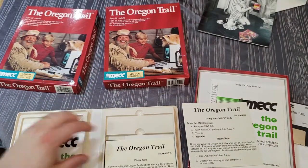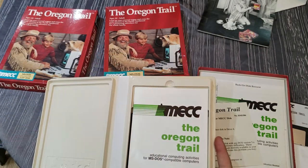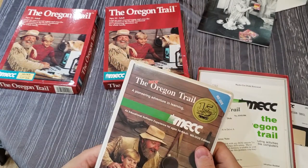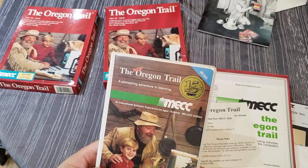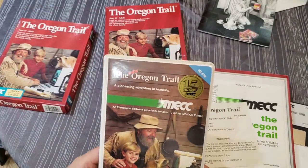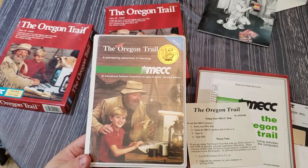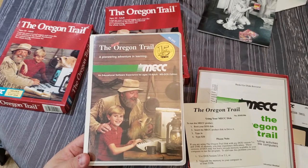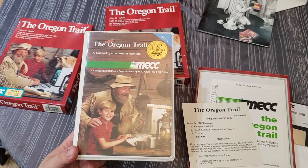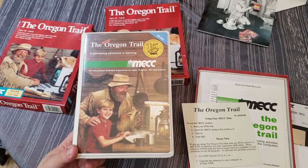But it's clear this clamshell is the original release. The clamshell format was more common in the early 80s, while regular boxes came later — it's just so cool. I still don't fully understand what's going on with the box photos, but I'm very happy to have this in my collection. Anyway, I hope you guys enjoyed that, found it interesting, and learned something. Please like, share, subscribe, tell your friends, and leave some comments. Have a great day everybody!